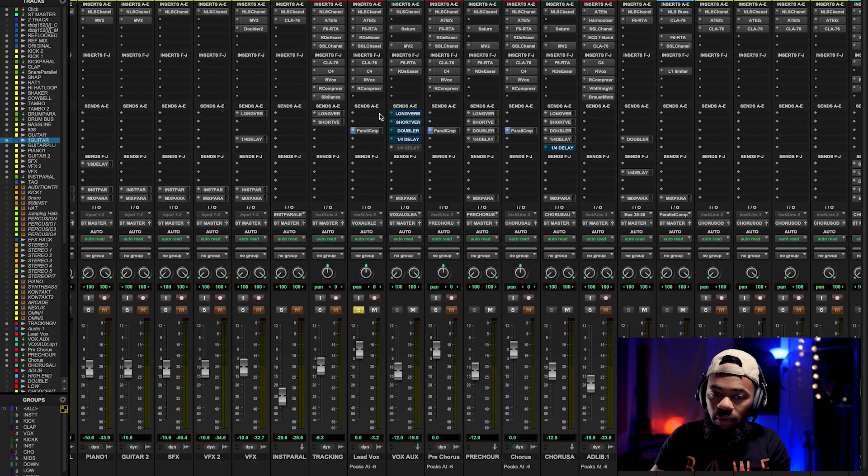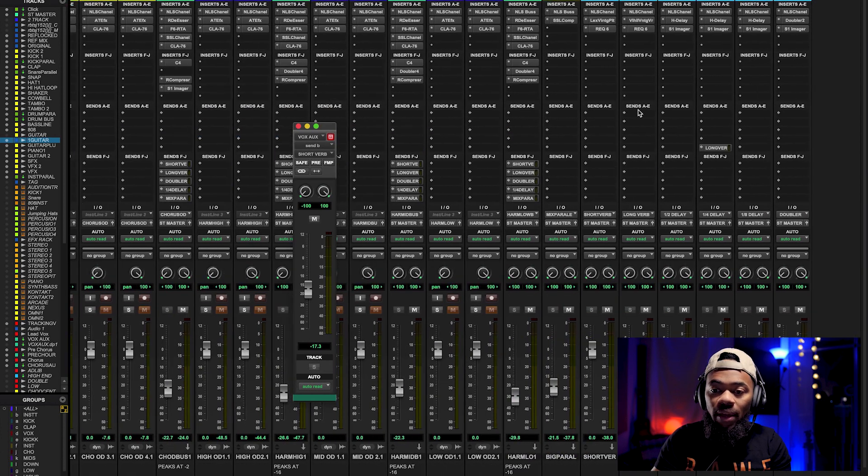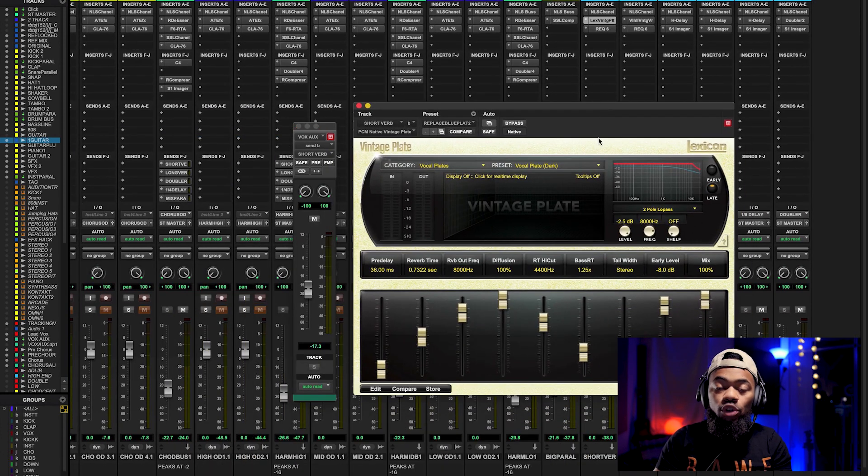Let's solo the vocal. I'm going to come over here to my short verb, which is running to a plate verb. Do not get intimidated by the specific plate verb I'm using — just know that a lot of times there are plate verb settings in the reverbs you already have in your DAW. You can go to a preset and just click a plate verb, a vox plate, a vocal plate. In principle, what the plate actually is, is a very short reverb time.